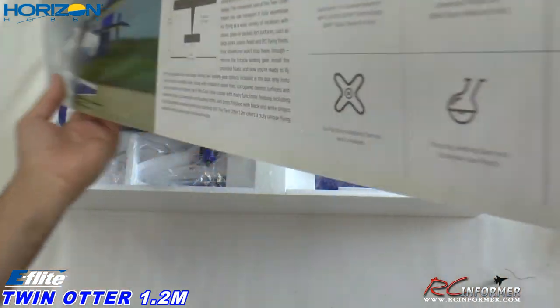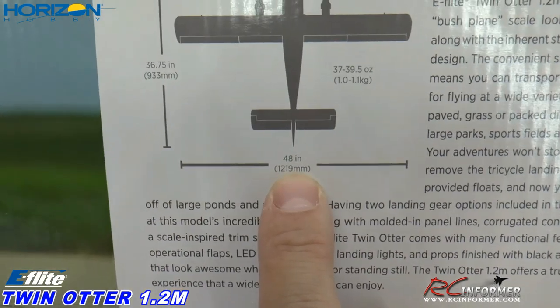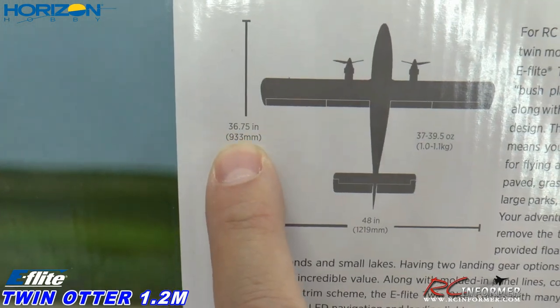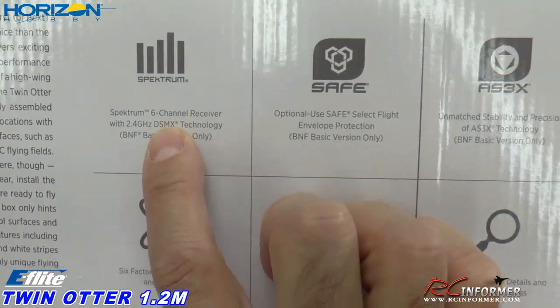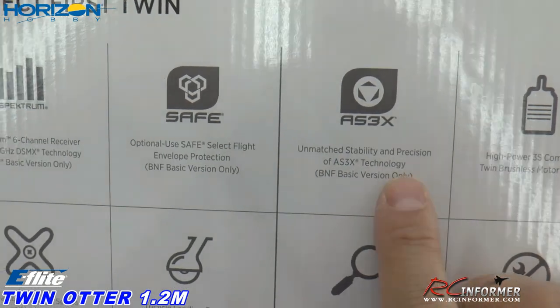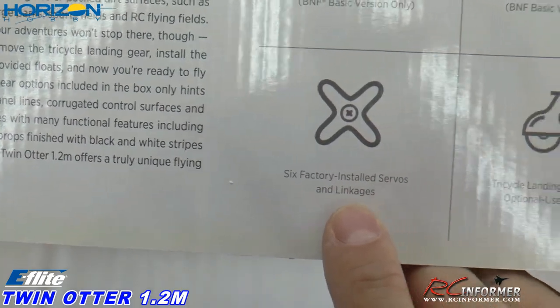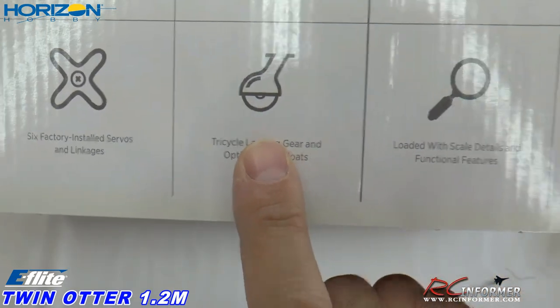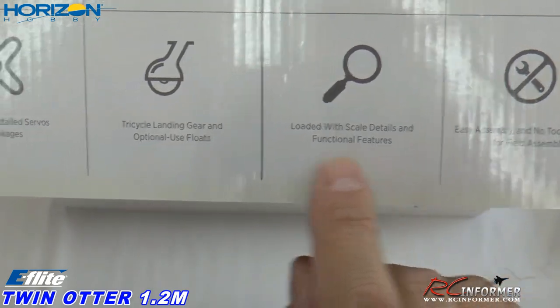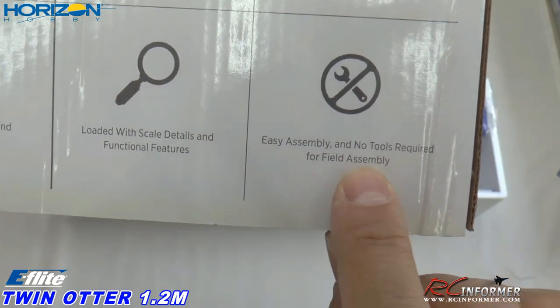The wingspan is 48 inches or 1219 millimeters, 36 inches long, 993 millimeters. It's got a six channel receiver, SAFE Select option, AS3X flight stability, twin brushless motors, 3S, and six factory installed servos. It's tricycle fixed landing gear — not retractable. It does have a lot of scale detail including corrugations. Easy assembly — no tools required for field assembly, though you might need a screwdriver.